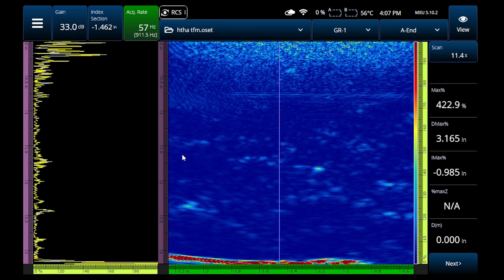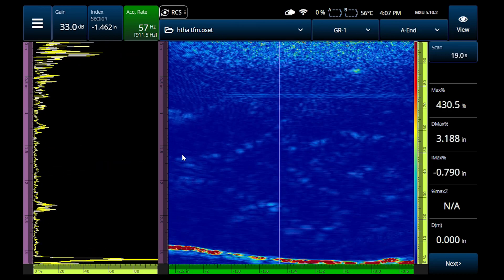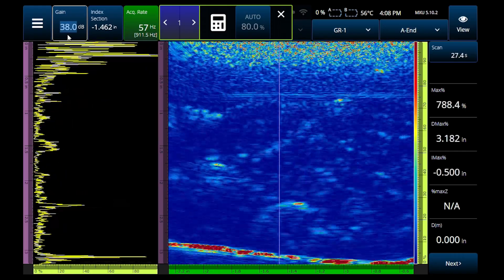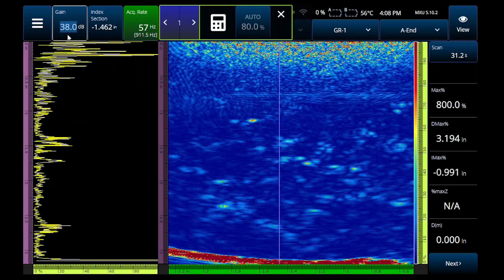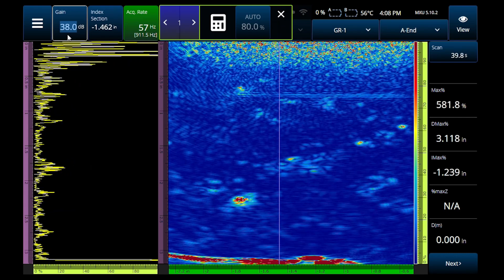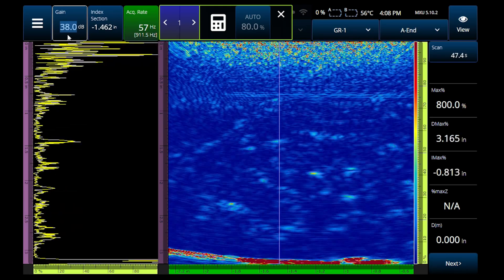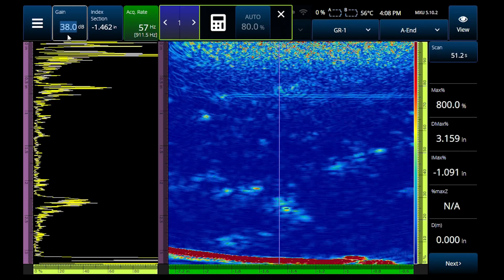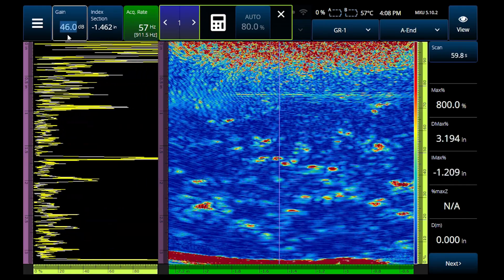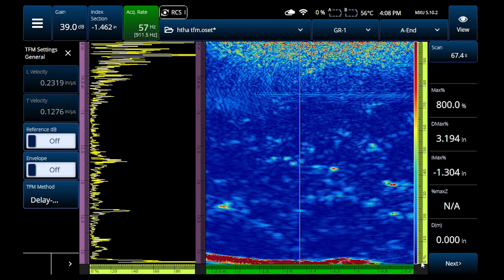Now we're looking at the same component with TFM. I've got the 5L64 probe and I'm doing an LL imaging path, and you can see there's damage everywhere. I may have to crank the gain up to make it more visible — there are some bigger areas of indication, and you can see that concentration of micro-damage, the really small stuff. There's also a lot of surface noise, so my signal-to-noise ratio for a lot of these small indications isn't great. I could scan this and do a relatively reasonable job, but if I really want to see the indications I have to blast the gain or the voltage, which also turns up the noise.